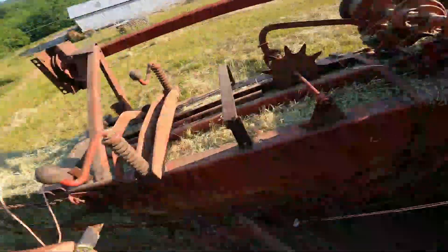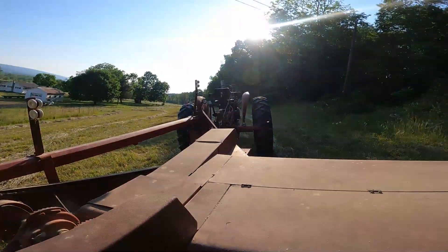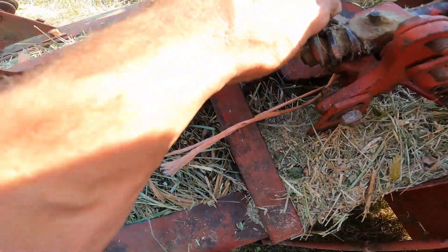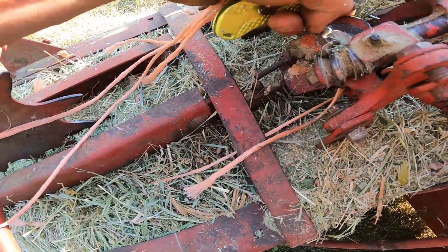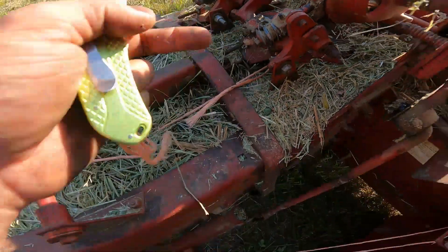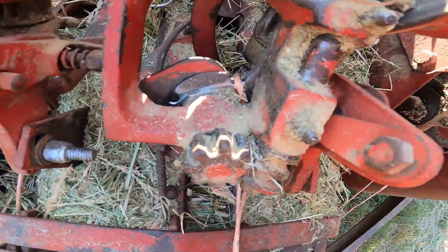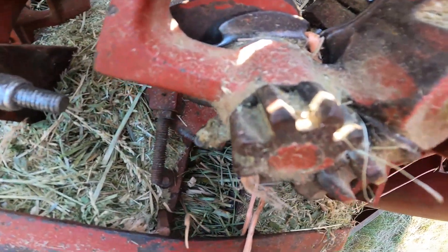It didn't even tie a knot that time - didn't even try. I really don't know what happened on that one unless I didn't put something back together right. I don't know why that's loose, but that's kind of weird. It didn't tie at all. Everything looks like it's back together completely, so I don't know why the bill hook wouldn't have spun.